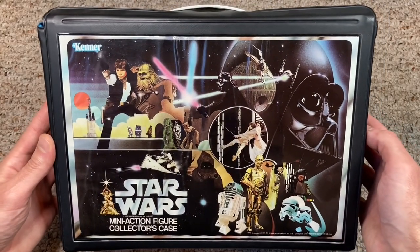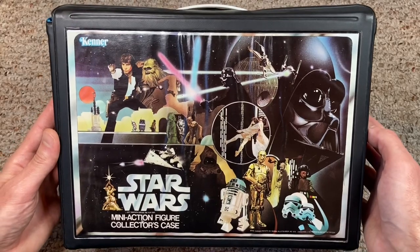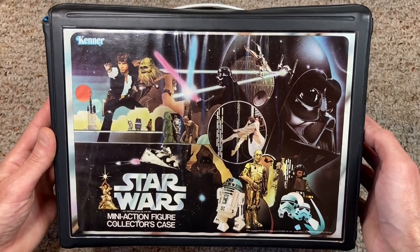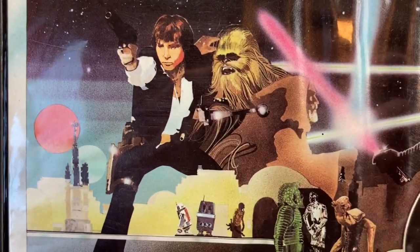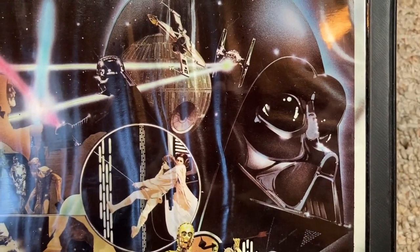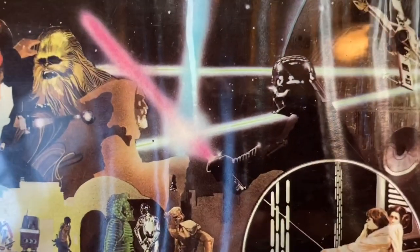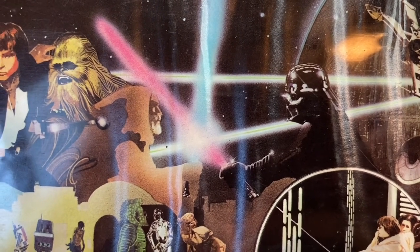The case was made of vinyl and featured some of the coolest artwork of the late 70s. On the front of the case was hand-drawn art that depicted 18 of the first 21 action figures released in the Kenner line. Han and Chewie were taking aim on the top left-hand side, and Darth Vader was prominently featured on the top right side.